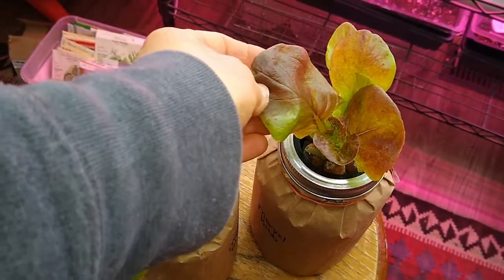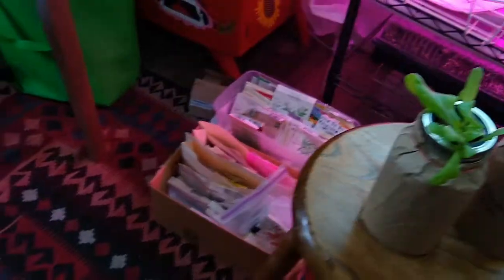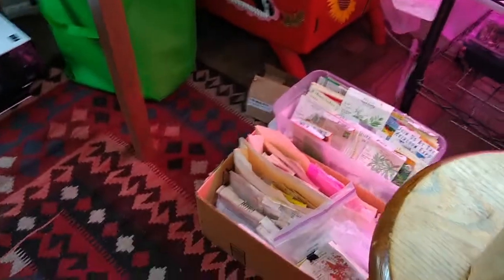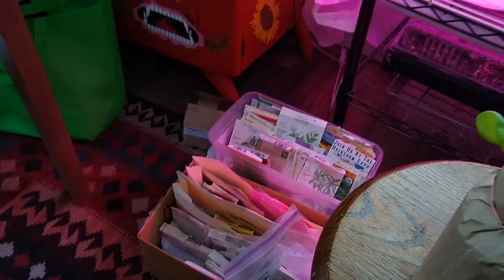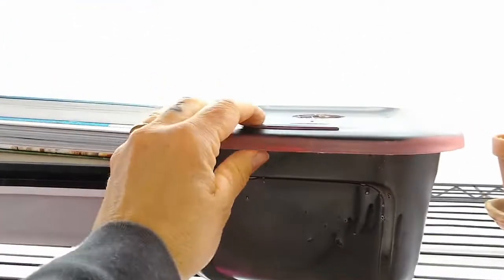I do have all my seeds out, sorting seeds, getting ready to start some and donate some. There's a big seed drive in my town for people to start their gardens since everything's closing down, so I'll be sorting through all those seeds.